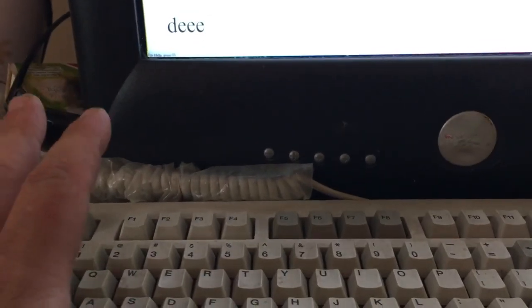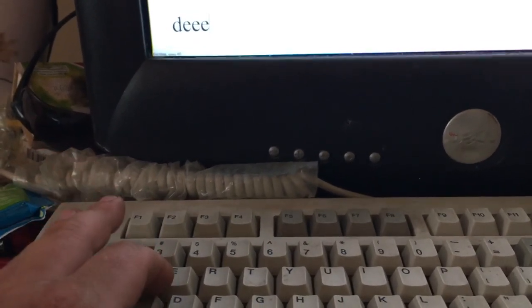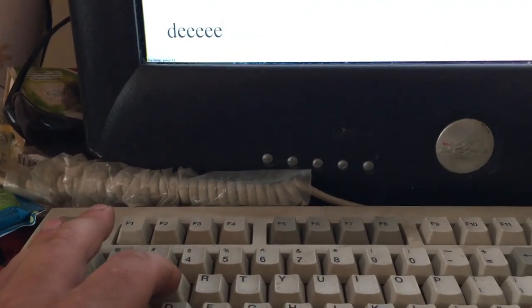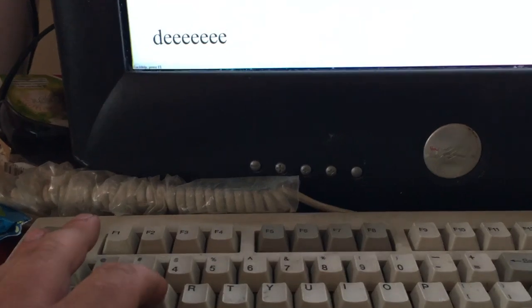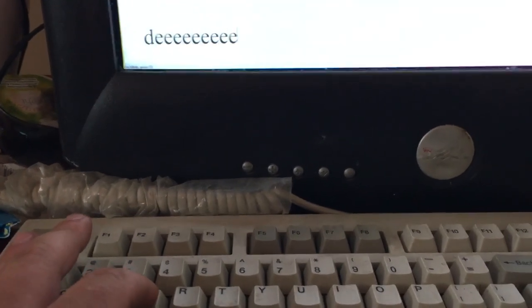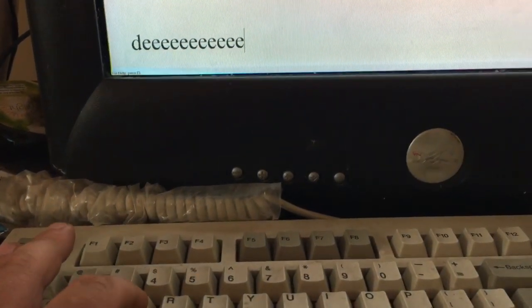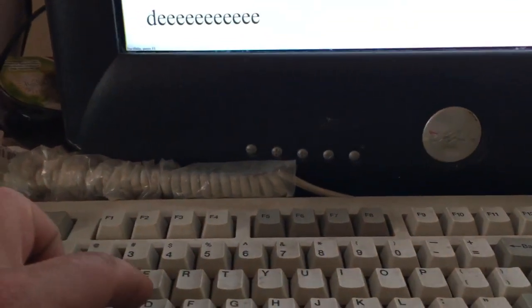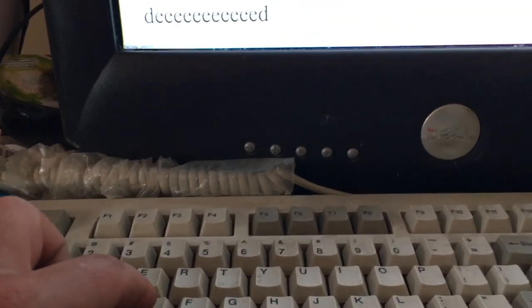My experience with rubber domes is normally you have to slam them, and when I'm typing fast, I don't get them to register. But watch this — I'm going to just feather this. I am barely pushing it. I am trying to actually fail to actuate it, but every time it goes past the snap, it actually registers. I need to pull a cap off and see what this is. This thing's fantastic.